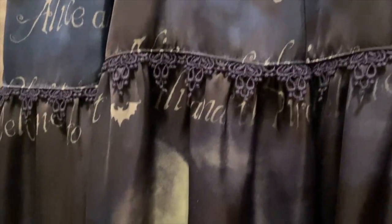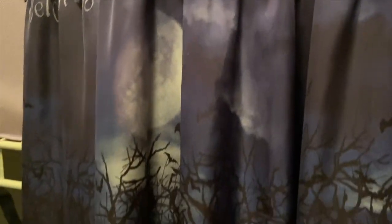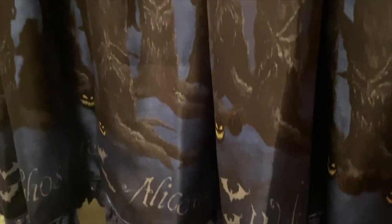Although my looks were really simple, I really enjoy the Halloween theme and hopefully next year I can make some more elaborate looks.